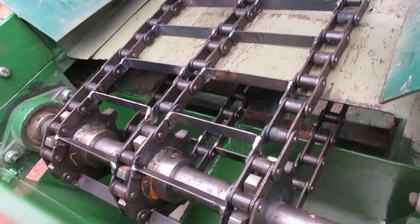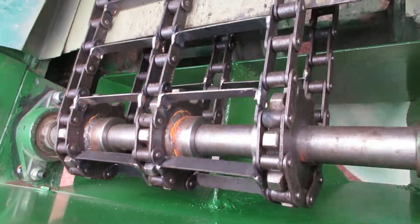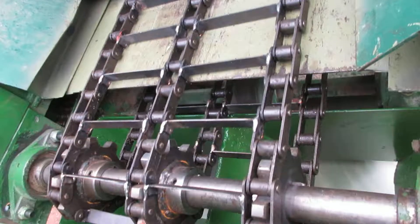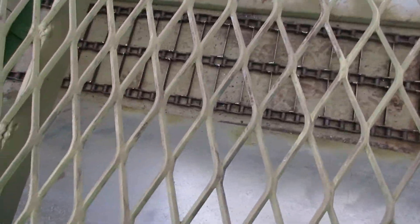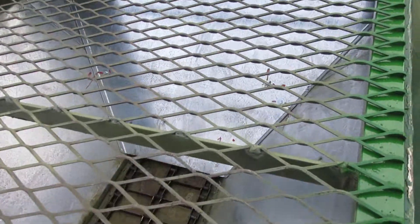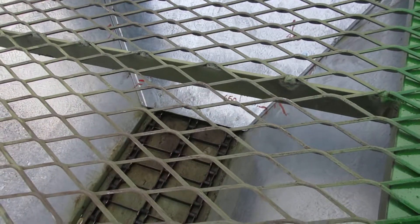We've simply copied everything, including the nine-tooth sprocket and the chain and everything from the Magitech machine. You can see from inside here the chain is advancing. We've had to modify the hopper and the trough to bring it down to the same width as the Magitech one, and also include that triangular piece at the front so that the lime doesn't fall out of the front, and also it reduces the amount of chain area under the lime.